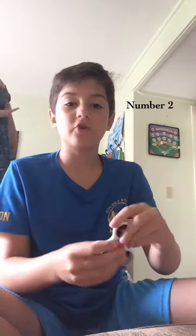On to number two — throwing it from one finger to the other. You can do middle finger to first finger, or first finger to middle finger. Oh yeah, I did it right there.